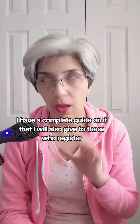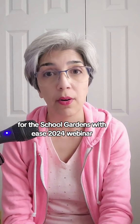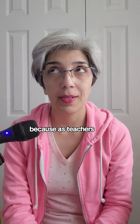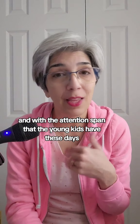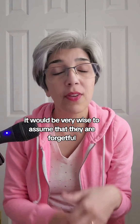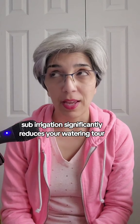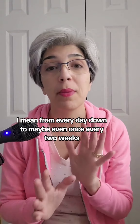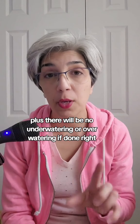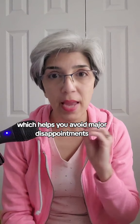I have a complete guide on it that I'll give to those who register for the School Gardens with Ease 2024 webinar. Why the sub-irrigation system? Because as teachers, it would be the understatement of the century to say that you're busy. And with the attention span that young kids have these days, it's wise to assume they are forgetful. Having a garden that needs watering every day is not a good idea. Sub-irrigation significantly reduces your watering chore — from every day down to maybe once every two weeks. Plus, there will be no underwatering or overwatering if done right, which helps you avoid major disappointments.